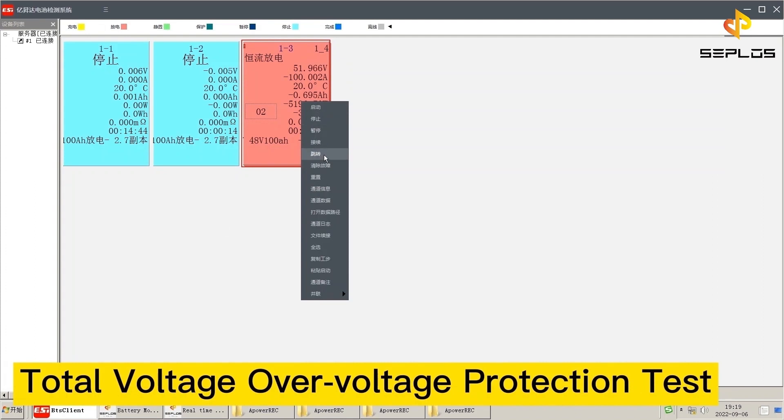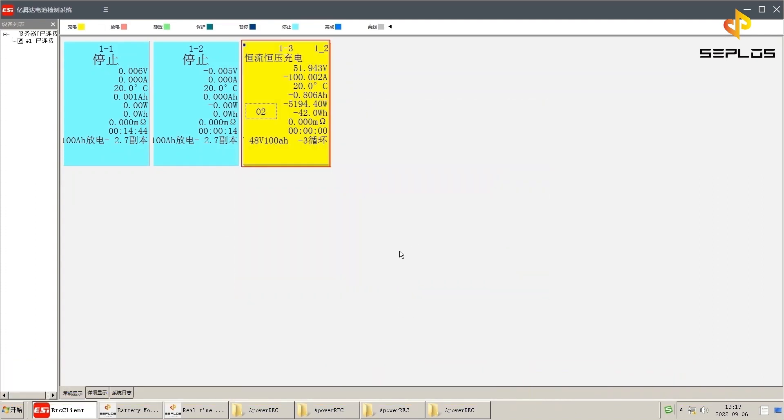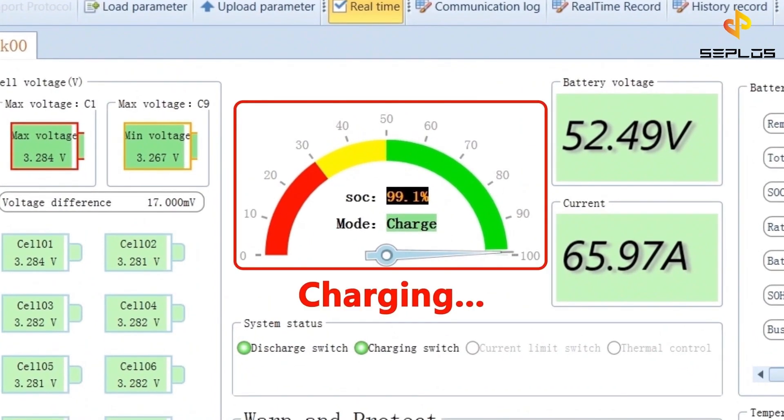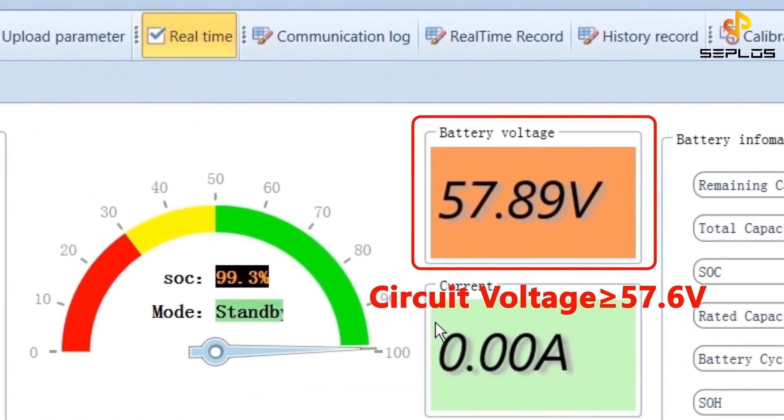The fourth performance test is the total voltage over voltage protection test. The battery is being charged now. The circuit protection will be triggered when the circuit voltage is over 57.6 volts.